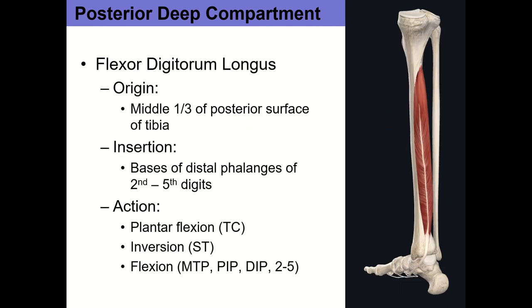The last muscle is flexor digitorum longus — just like extensor digitorum longus, it has one belly and one tendon that splits into four, affecting toes two through five. It is a flexor of digits two through five at the MTP, PIP, and DIP joints, in addition to being a plantar flexor and inverter. So its actions are plantar flexion, inversion, and flexion of toes two through five.